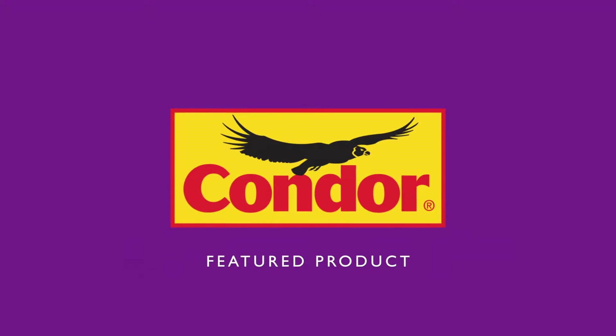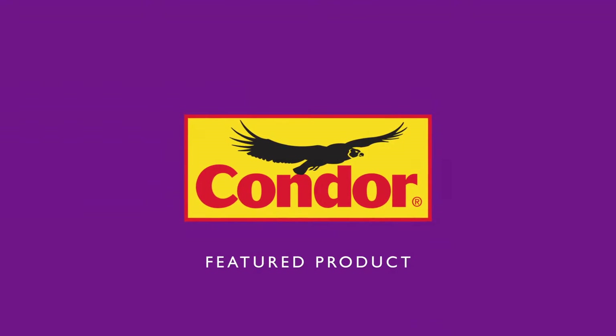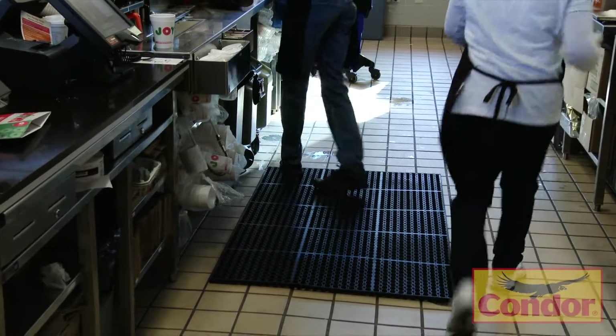When considering a commercial anti-fatigue mat for wet areas, choose one of the most notable brands in the safety business: Condor. Backed and supported by Grainger, Condor is pleased to offer you a heavy-duty 7/8-inch thick rubber commercial mat for wet and demanding environments.